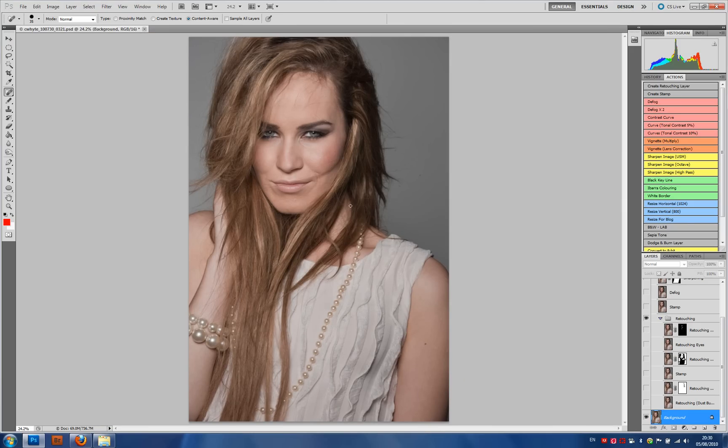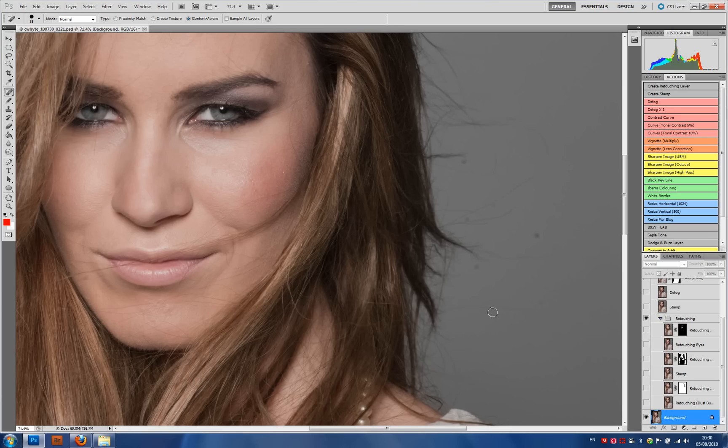Looking at the image on screen from this distance, all in all it's an okay image. However what I really want to do is give the image that polish that it needs. So one of the first things I need to do is take care of some tidying up, or some house cleaning.